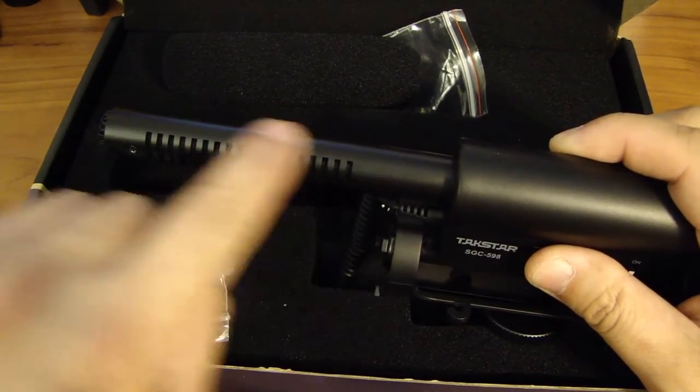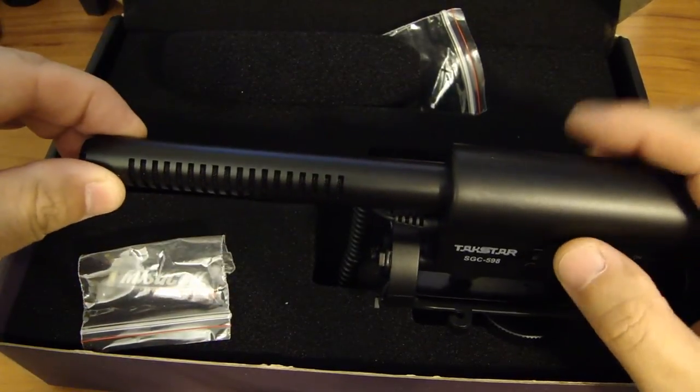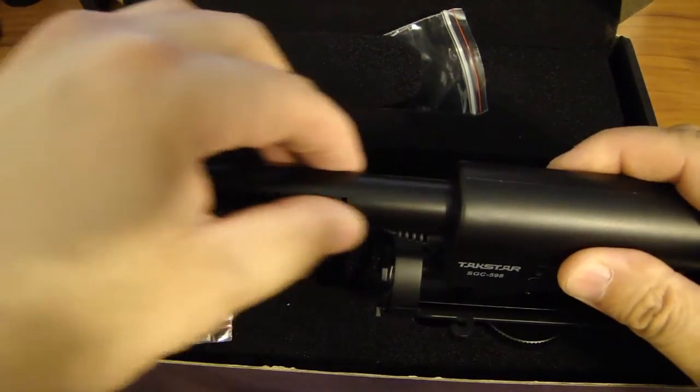One more thing I want to point out: the shotgun part of the microphone is actually made from aluminum. The body is all plastic, but the shotgun capsule section is aluminum.